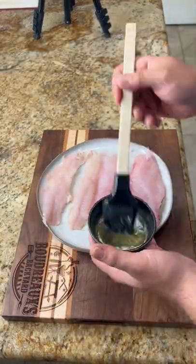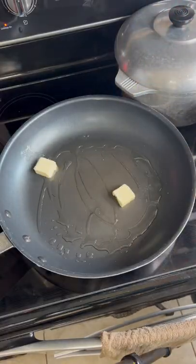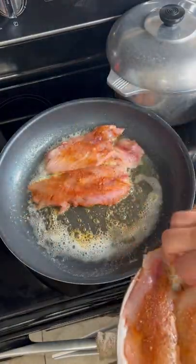Get whatever fresh fish you like and coat it with some melted butter. Sprinkle it heavy with some blackening seasoning. Get a pan really hot and throw in some light oil and butter. Put the belly side down and cook it till it's nice and brown.